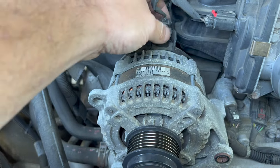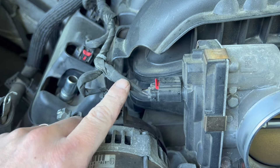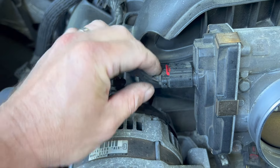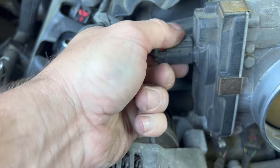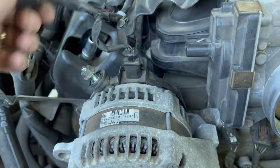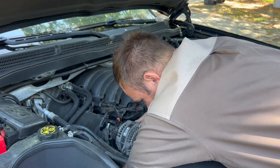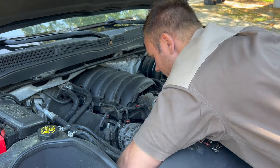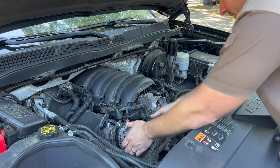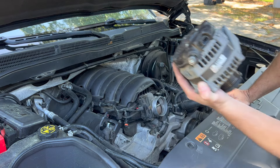Before we take the alternator out there is another little clip in the back. While I'm in here removing this clip I'm going to also remove this one from the throttle because it's in the same harness. Pull the tag and the whole thing just comes out. Press at the back and wiggle it out. The alternator is out — pretty tight.